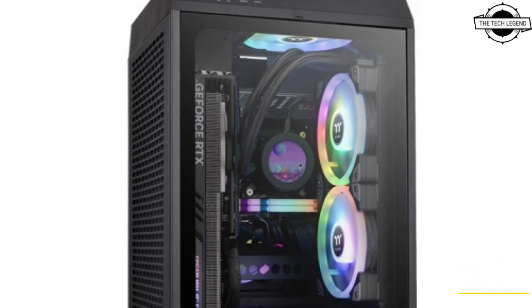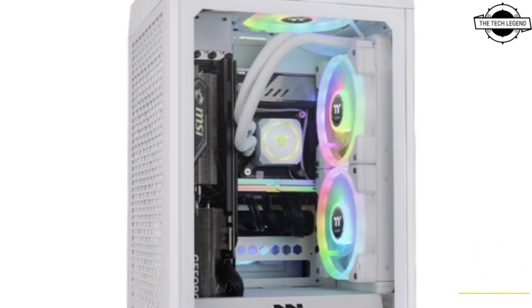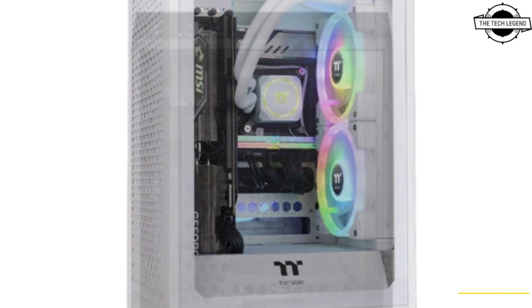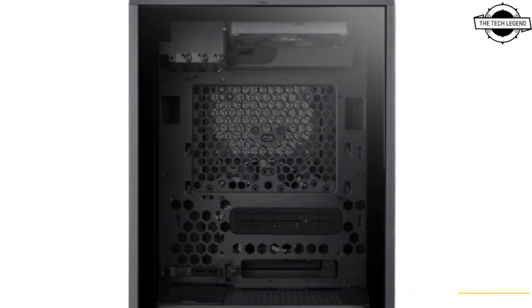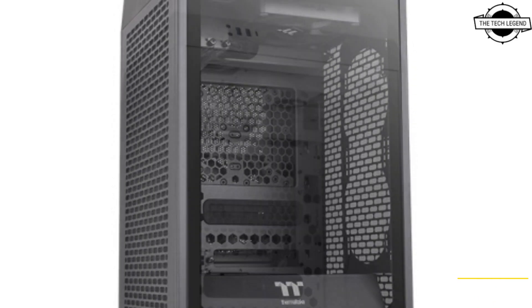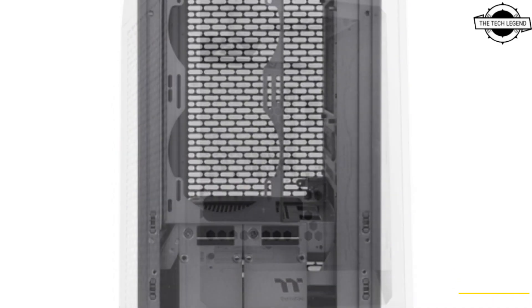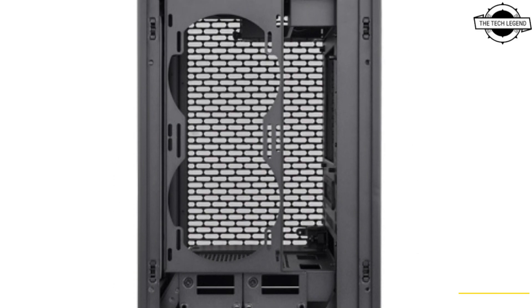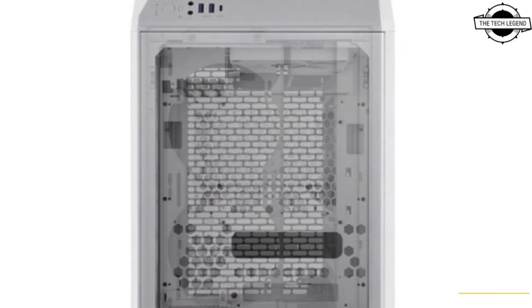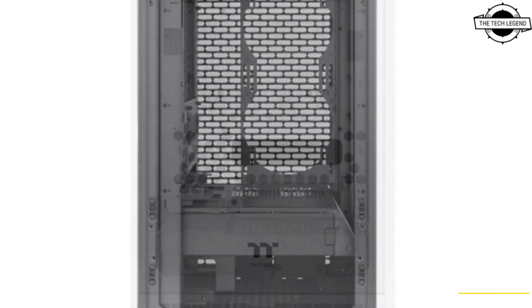Welcome to the Tech Listen channel. Today I will talk about the Thermaltake Tower 200 Mini chassis. Thermaltake has announced the Tower 200, an exclusive Mini ITX case that can accommodate a 490mm graphics card and a 280mm liquid cooler radiator, offering a compact chassis with space-saving design without sacrificing high-end hardware support.